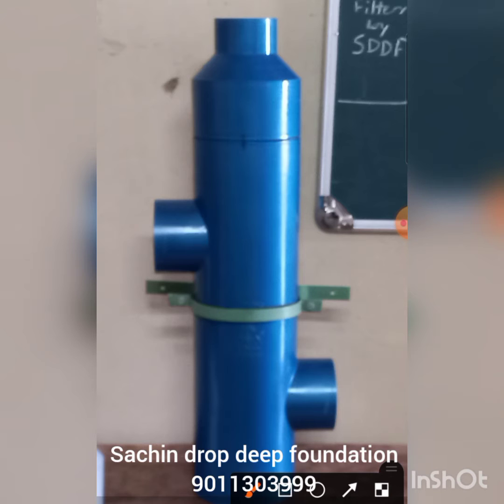This filter is used for rainwater harvesting. On the left hand side you can see the inlet of the filter, on the right hand side there is the outlet connection, at the bottom there is a drain, and at the top there is a flow deflector that makes the water flow tangentially.